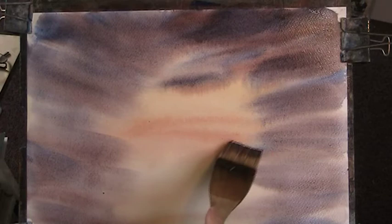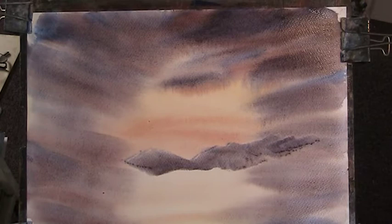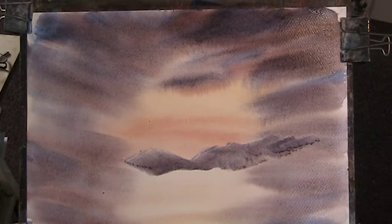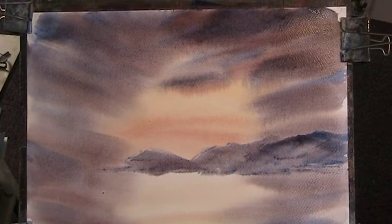Now let's put in a bit of mounting on this one. You need thick paint. If you're working over wet, you need quite a bit of thicker paint, otherwise it won't register. I'll put a bit of this one on there.